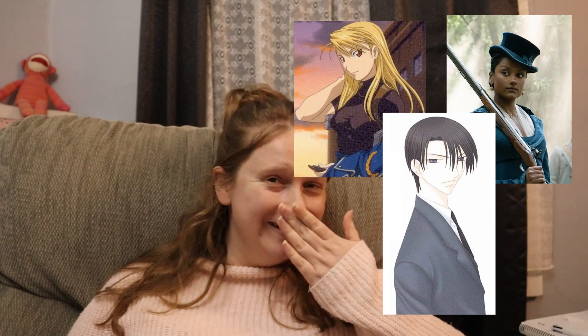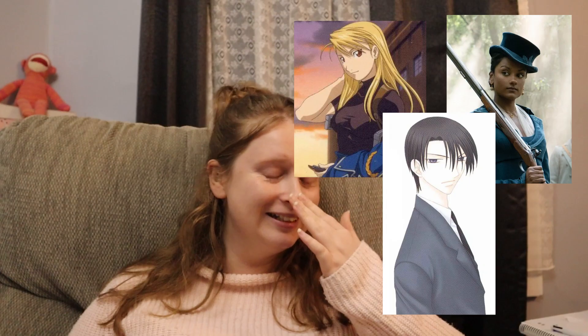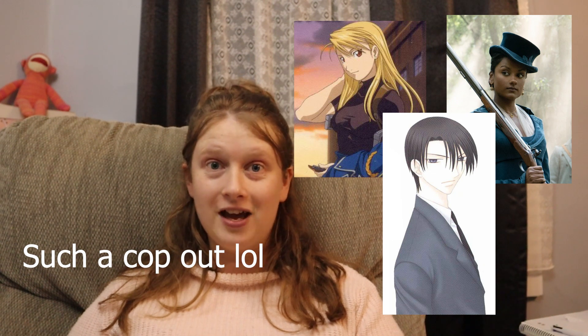I wrapped these up way too much — why would I cheat in this game? But I had to make sure I couldn't accidentally see the names. Next draw: Ariza Hawkeye from Fullmetal Alchemist — I had the biggest crush on her as a teenager — and Hatori from Fruits Basket. I don't want to kill any of them! I like them all equally. I can't kill Hatori — he's suffered so much already, he deserves happiness. So I'm gonna kill Kate so she can be with Anthony in the afterlife. I'll divorce Hawkeye and Hatori survives. That was painful.